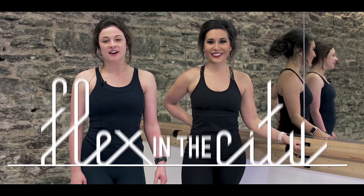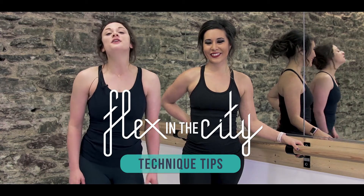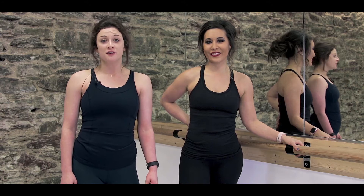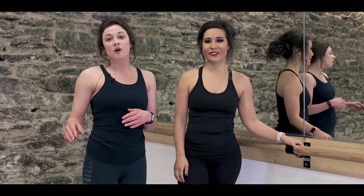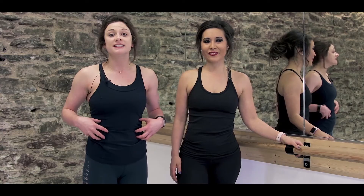Hi and welcome to Flex in the City Online. My name is Gillette and I have Miranda here helping me today. If you're new to barre, there are some tips that are really useful before you start your first class or if you're following along with our online videos. Today we're going to be talking about the tuck. We use this all the time in class and in our online workouts.